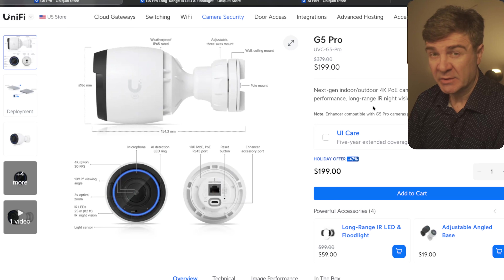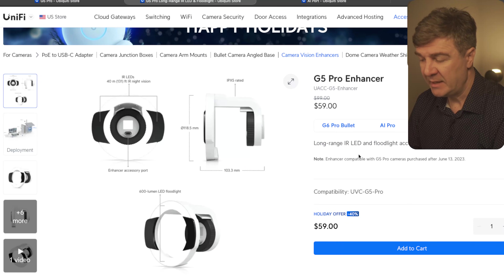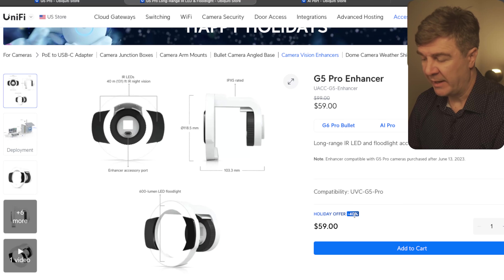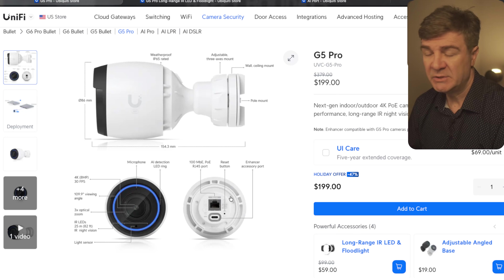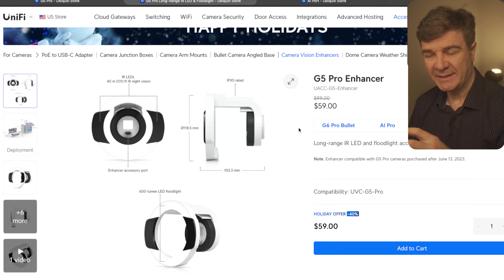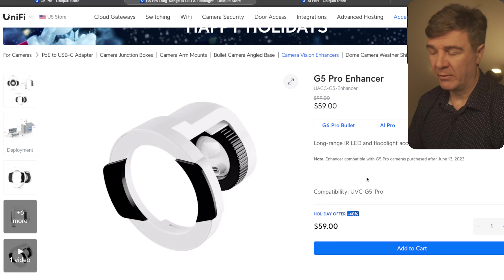The next one is the G5 Pro. Here, the discount is 47%. They also have a discount for the G5 Pro Enhancer, so you can combine the G5 Pro and Enhancer and get discounts on both. On the Enhancer there's a 40% discount, and on the G5 itself it's 47%. This one is 4K with 3x optical zoom. If you buy the Enhancer, the G5 slides into it, and it will add IR LEDs and floodlights to your G5 Pro camera.